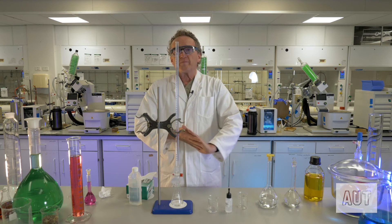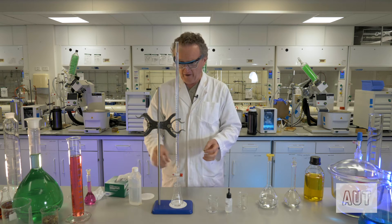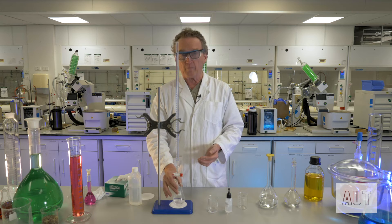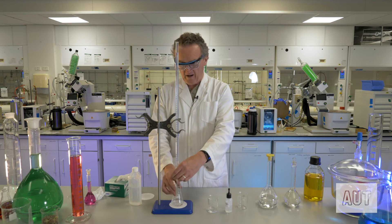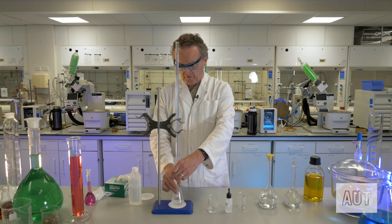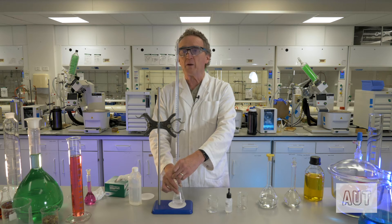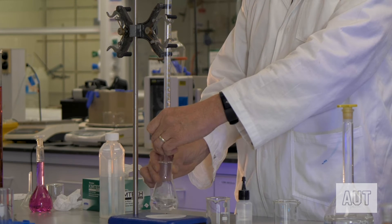Now for technique. People have different techniques for how they do a titration. I'm right-handed, so I swirl the Erlenmeyer with my right hand and operate the burette tap with my left hand, wrapping it around the tap. I find you get a lot of control that way. We're on the zero line, swirling away, and we go. You can start off relatively quickly because you may have a fair idea of what your final titration volume is going to be, so you can fairly whiz through the first part of the titration.